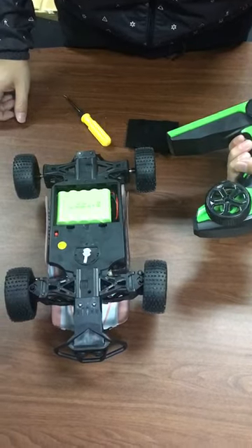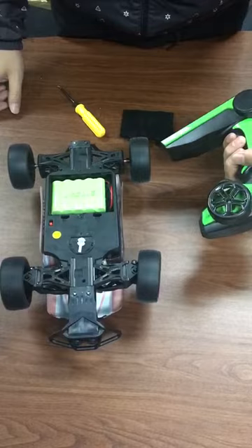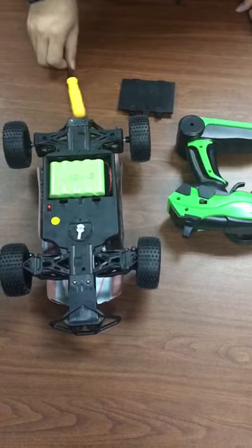Now we can show you — it's moving. This is the correct way to connect the car and controller. And next, we will show you a runway that we'll mostly use in the connection.